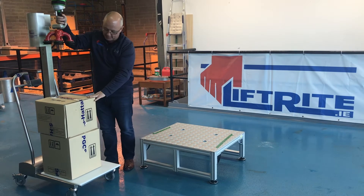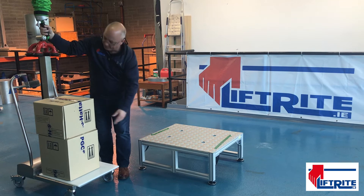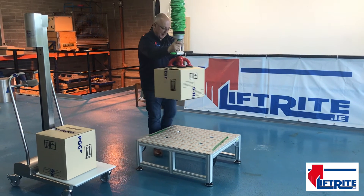This is the vacuum lifter for your boxes. We have a smaller box just over 20kg and a bigger box at 25kg. The vacuum level in the box seems absolutely perfect — no problem lifting it.